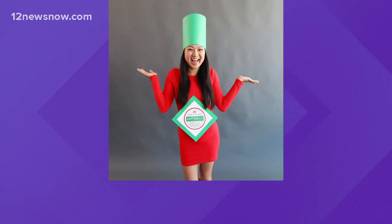Next is hot sauce — we love it hot here in southeast Texas! All you need for this sizzling getup is a solid red dress and green construction paper. Just print out whichever hot sauce is your favorite and go to the costume party as that. What's your favorite? Tabasco? I've become a fan of sriracha lately.